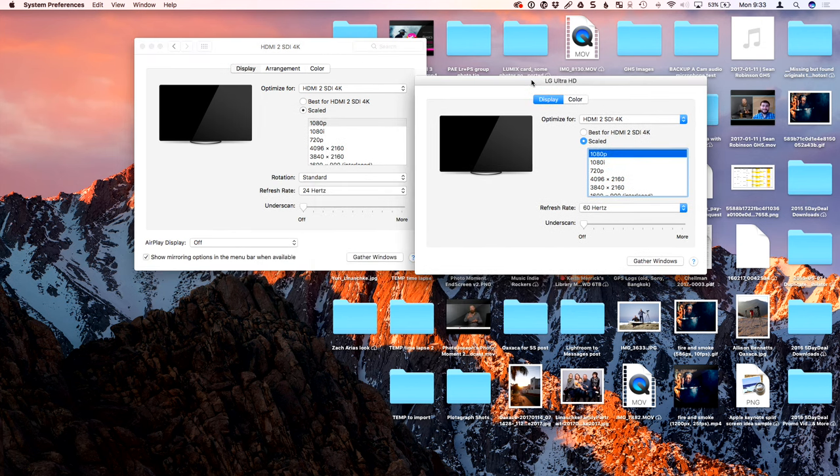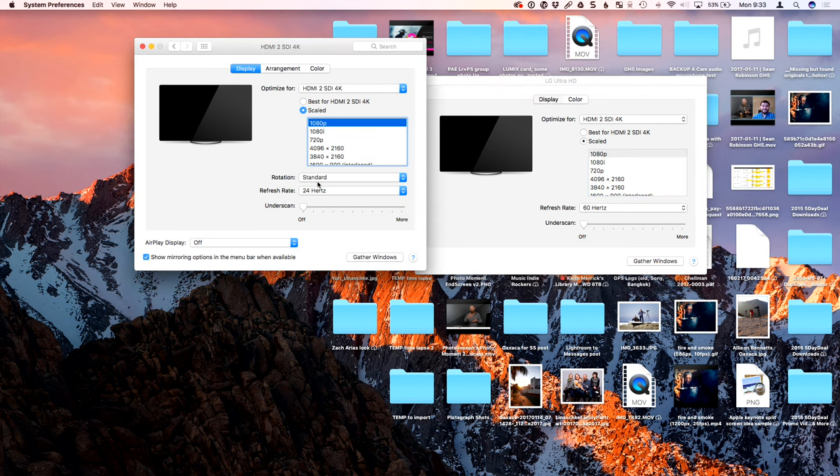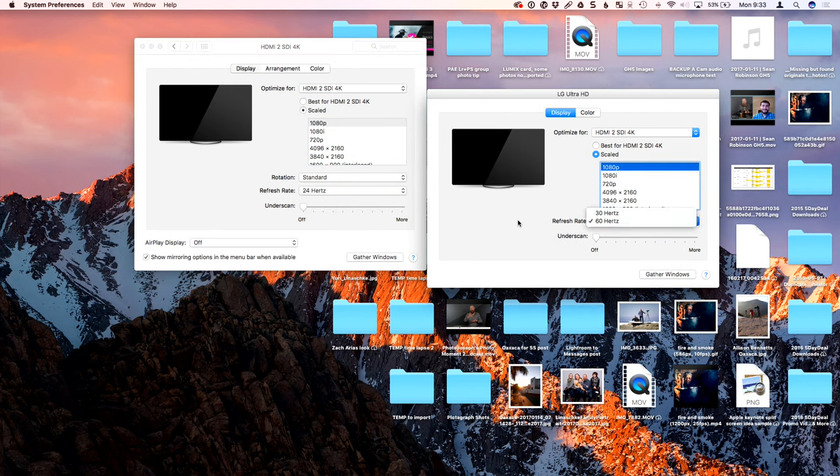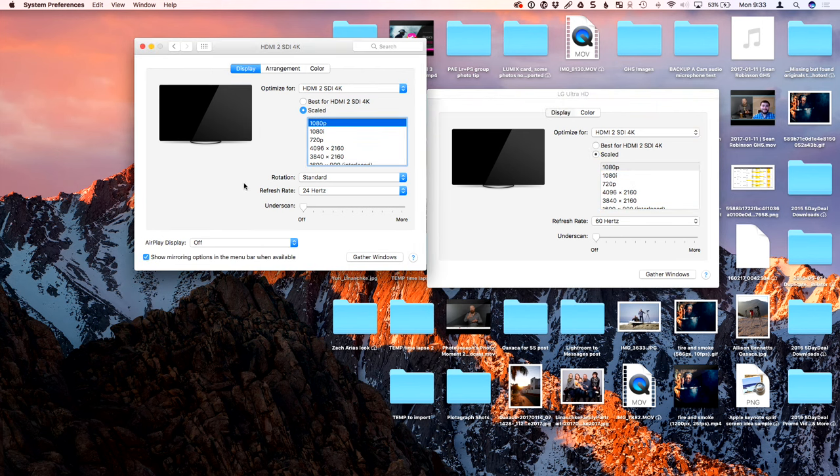Now it should be syncing — bingo, there it is. So if we look at my computer now, this whole thing here — this is a 4K monitor, just a standard LG 4K monitor. UHD 4K is double 1080p, so I'm running this at non-retina resolution. It looks a little fuzzy and soft, but I need to run at exactly 1920 by 1080 at exactly 24 hertz. There's 1080p and 24 hertz — that is what's required for this to sync up. That's the converting of the HDMI signal to SDI and it has to be at exactly 24 hertz.